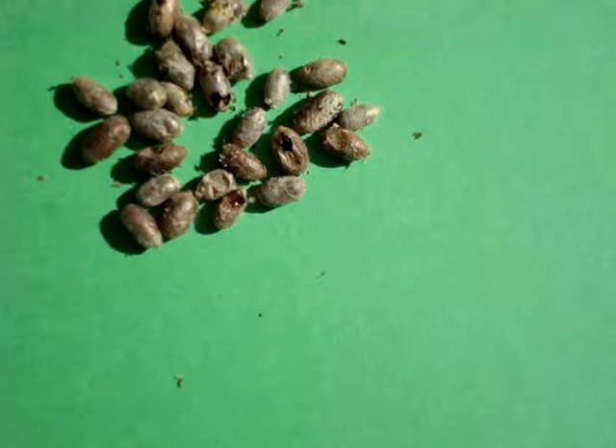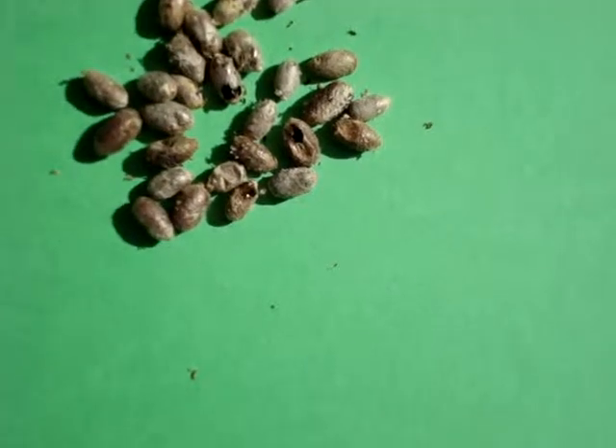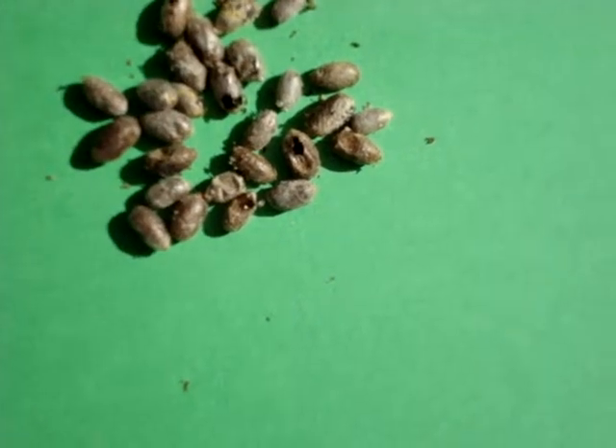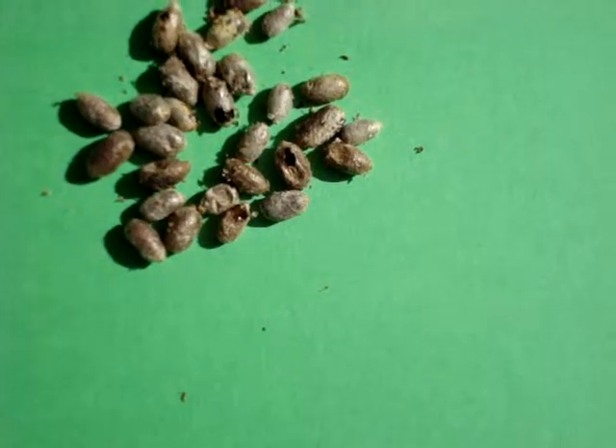It's April 20th, and I put these guys out — these bee cocoons that hadn't hatched — and I thought, well, probably won't hatch, but I'll stick them out in the sun. Even though it's quite late in the season, you can see all of a sudden we've got three or four of them hatching.